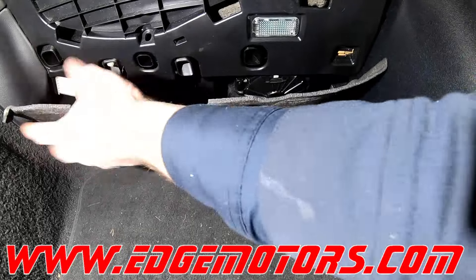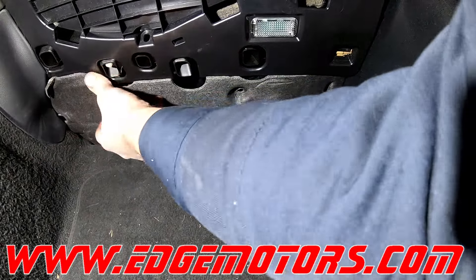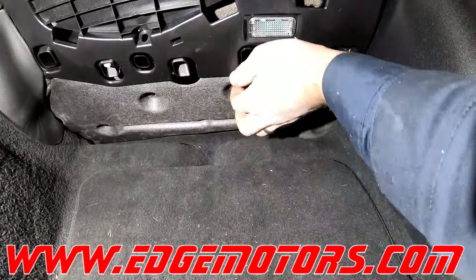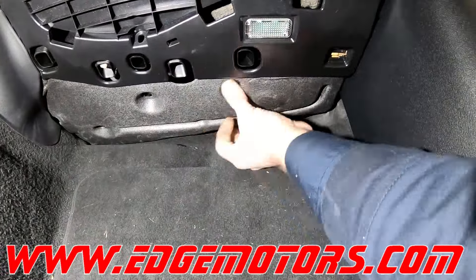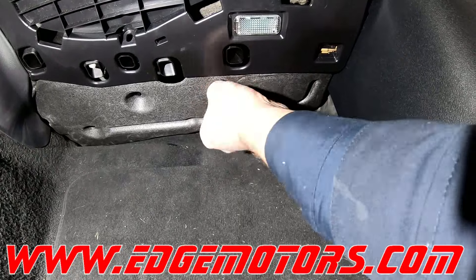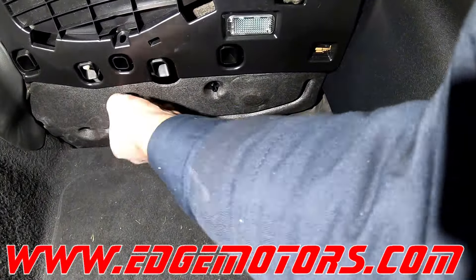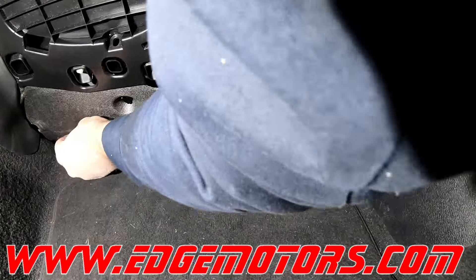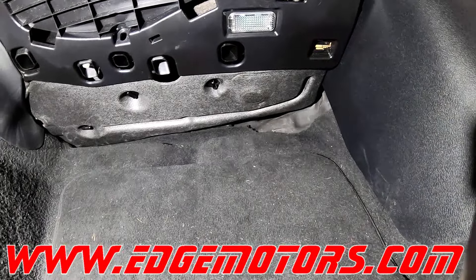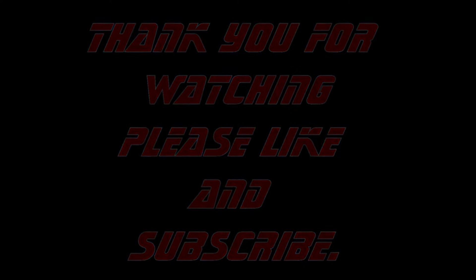Put the main cover back on and that's it — you're all set and ready to go.